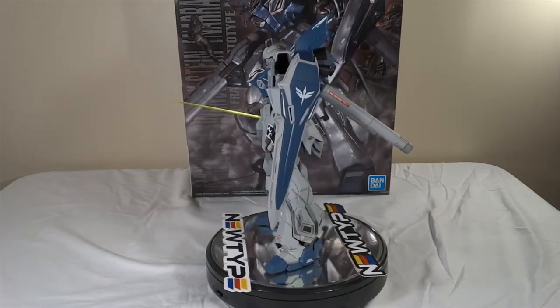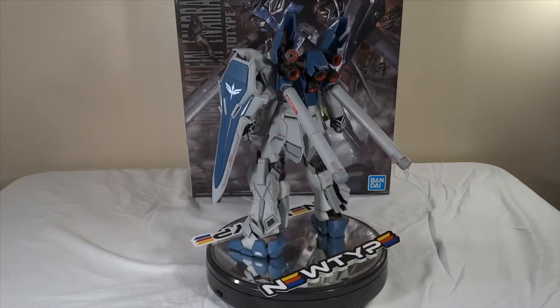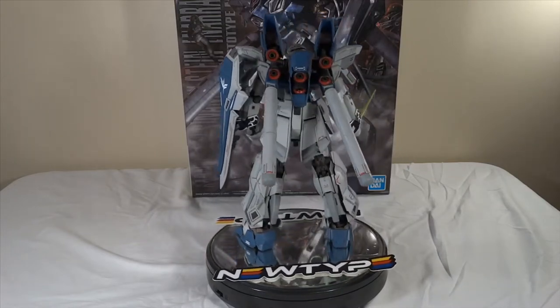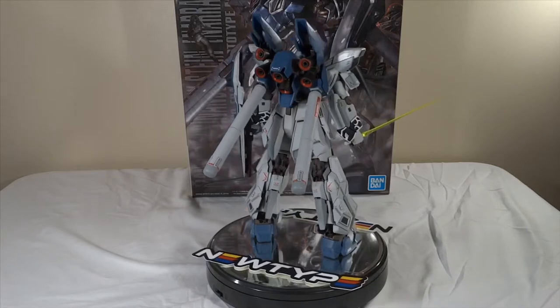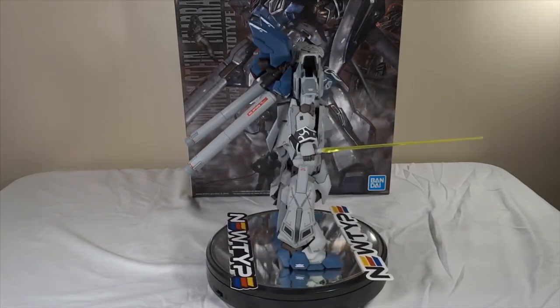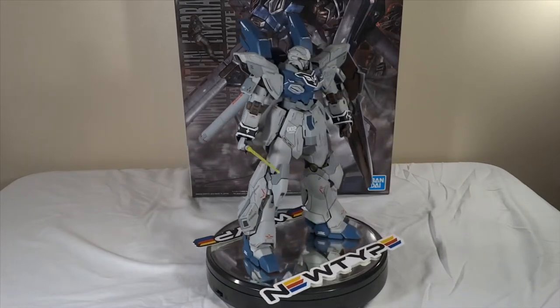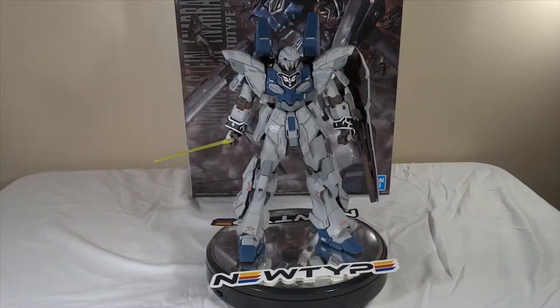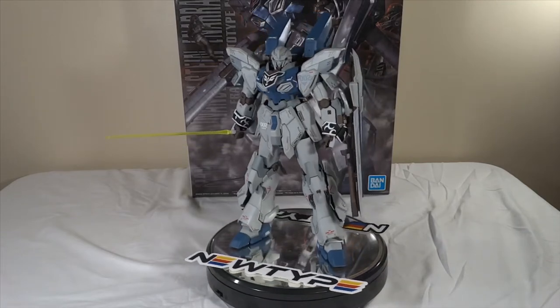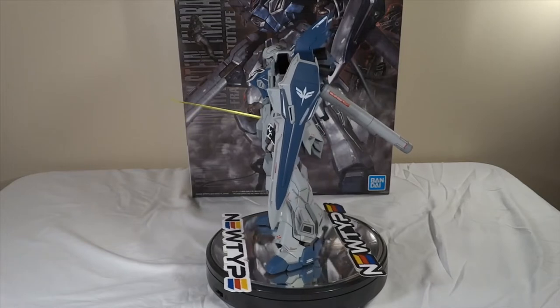Personally, this is my favorite version of Sinanju, period. I've actually built the Verka in the past and you can go to my Instagram page to see a comparison of the two. I also built the Sinanju before, and I have the red Sinanju in my backlog somewhere that I'll get to eventually. But I'll be honest — painting this kit took a lot out of me.